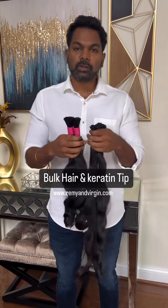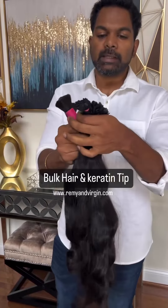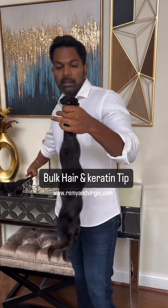We are glad to introduce our new products. One is the bulk hair that is used for braiding, and another one is the keratin tips — people also call it k-tips or fusion. The bulk hair is available in wavy texture for now; soon we will be bringing curly as well.